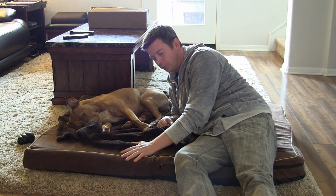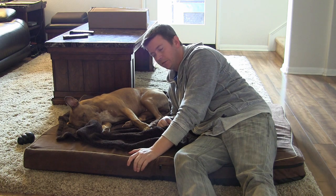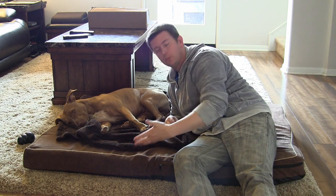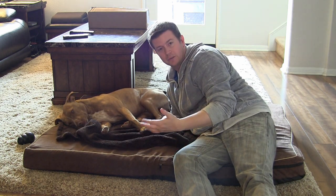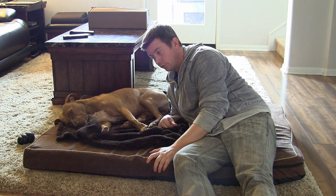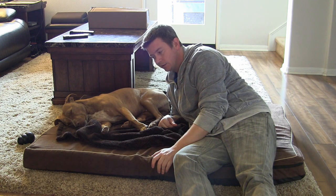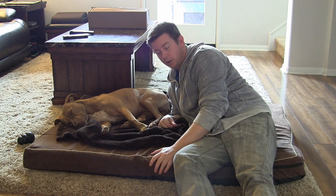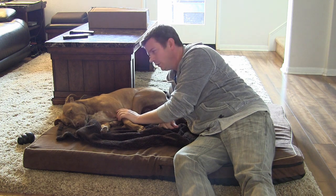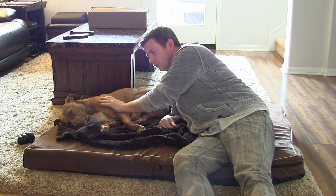This bed is made by Dog Bed Depot. It can be found on Amazon — I have a link to the product in the description so you can click on that, buy it, and read other reviews. It's a great bed; I honestly can't find anything wrong with it. Definitely one of the best dog beds I've come across. She obviously loves it and finds it extremely comfortable, which is why during this whole review she's just ignoring me and sleeping.